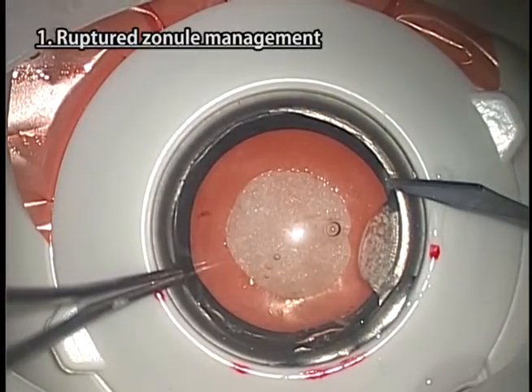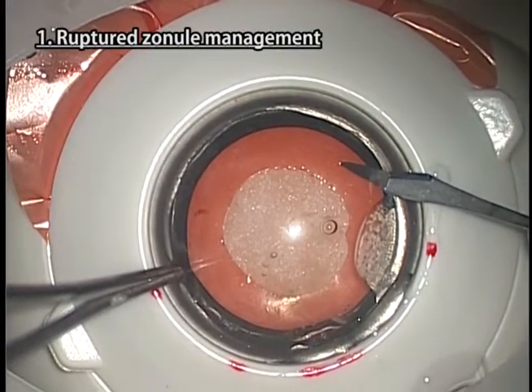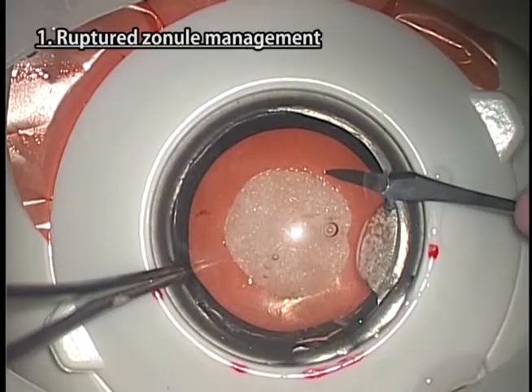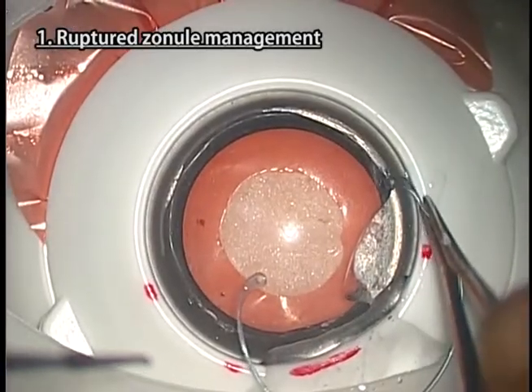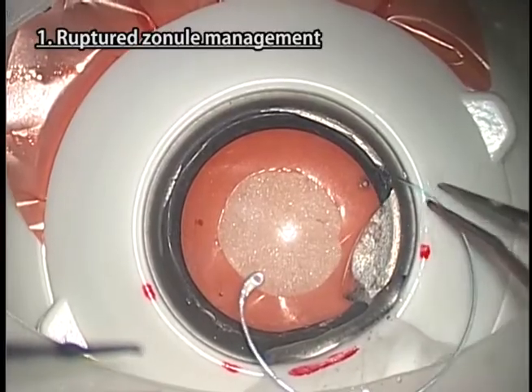Make a slightly larger side port for inserting the CTR, because the cornea of Kitaro is relatively hard and the CTR is a little fragile. Be careful in the position and direction of making the side port.